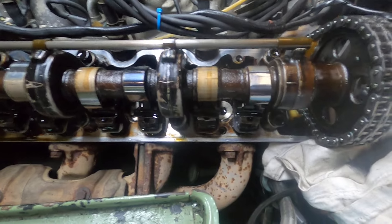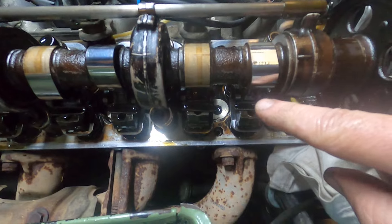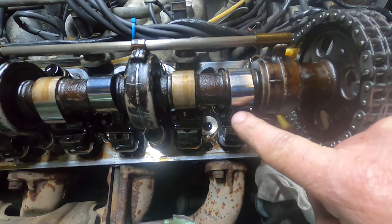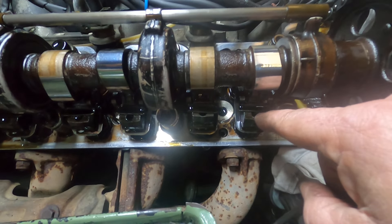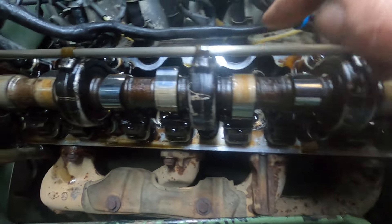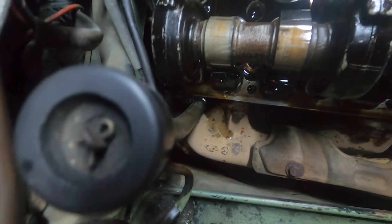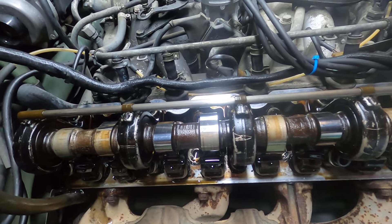One thing to inspect while you're in here are your cam lobes — they're supposed to be nice and shiny like that. The back part can be kind of brown with age, but this is the part that actually hits the rocker and lifts and lowers the valve, and this should be nice and shiny. These are all in very good condition.